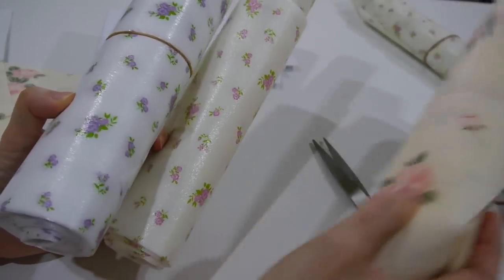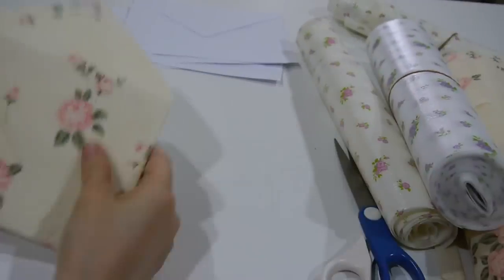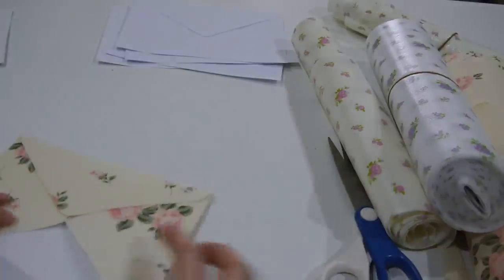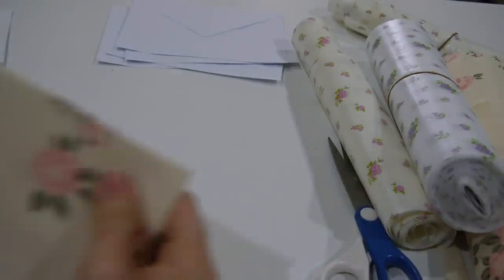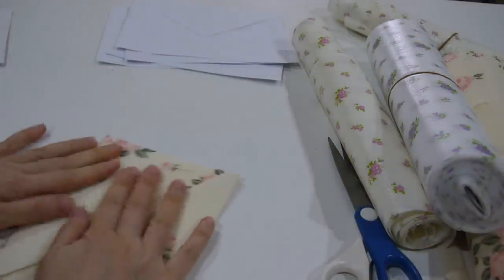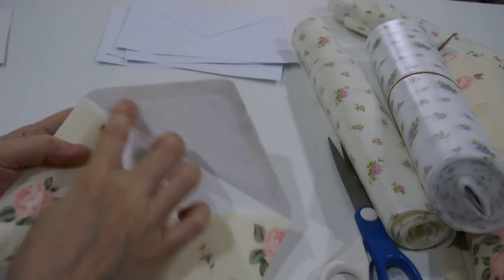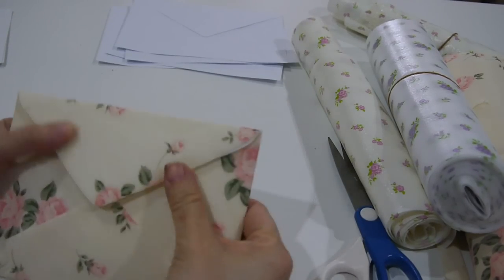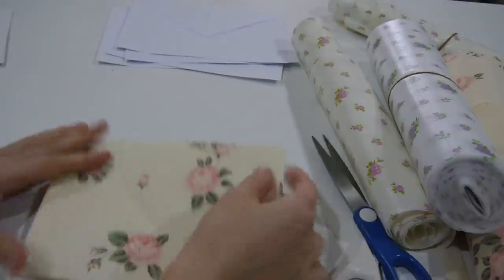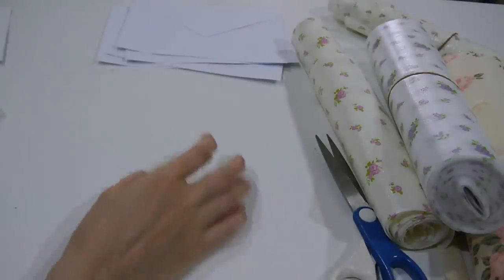This pattern here is wonderful, and it's also waterproof. I think it's great to use for your pen pal envelopes. You can glue it and shape it into something very beautiful.